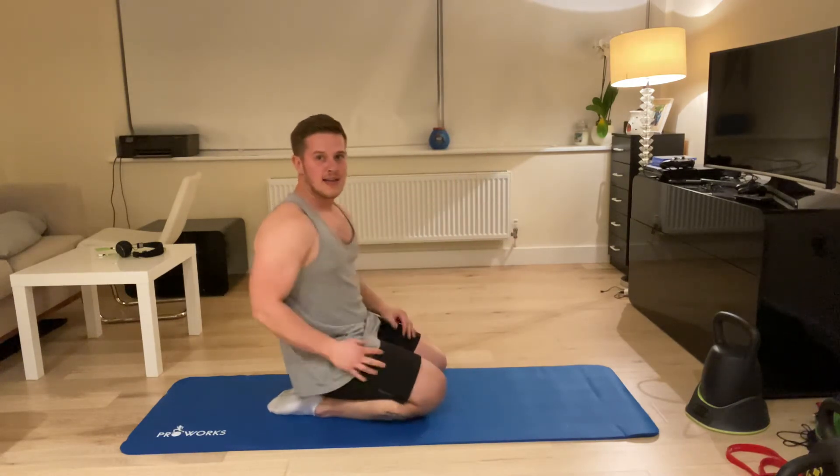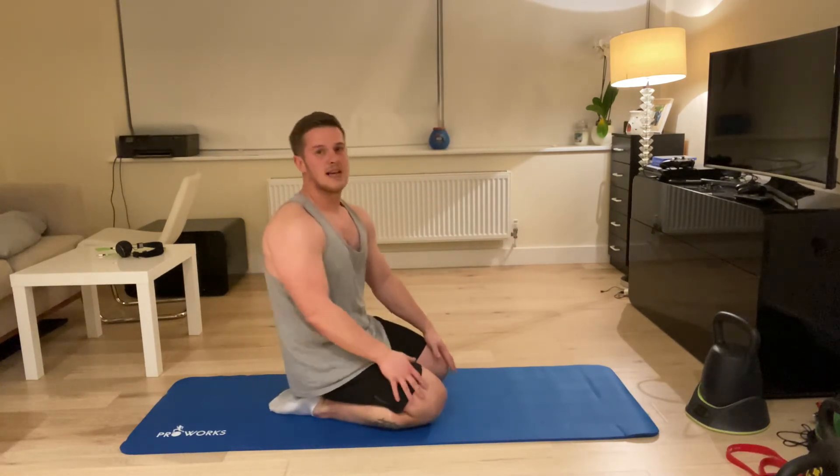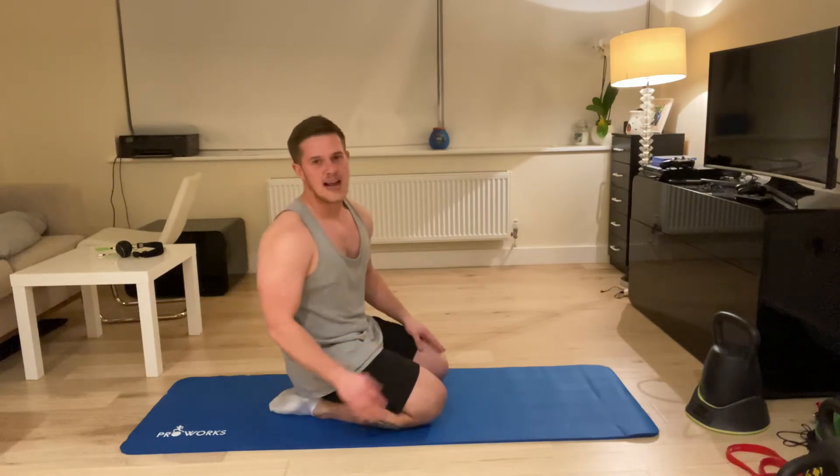I'm driving my arms like that — that's engaging the serratus. If that's not active, the shoulder blade is not going to sit on the ribcage.